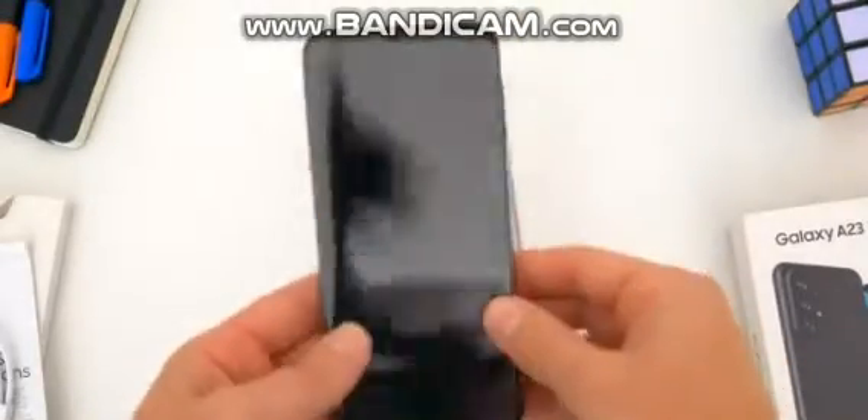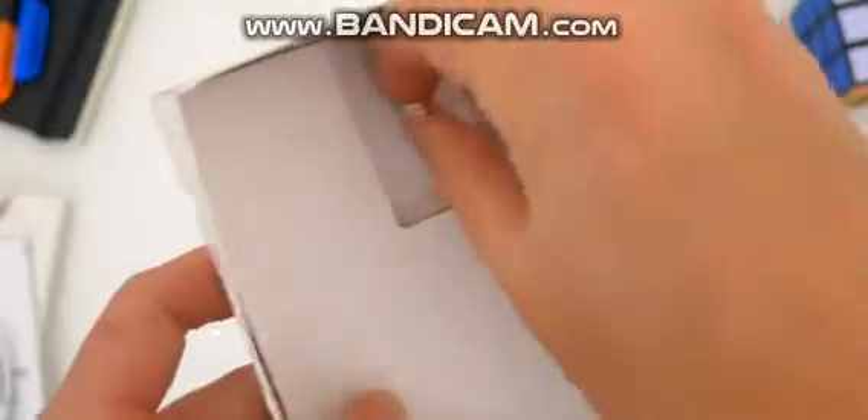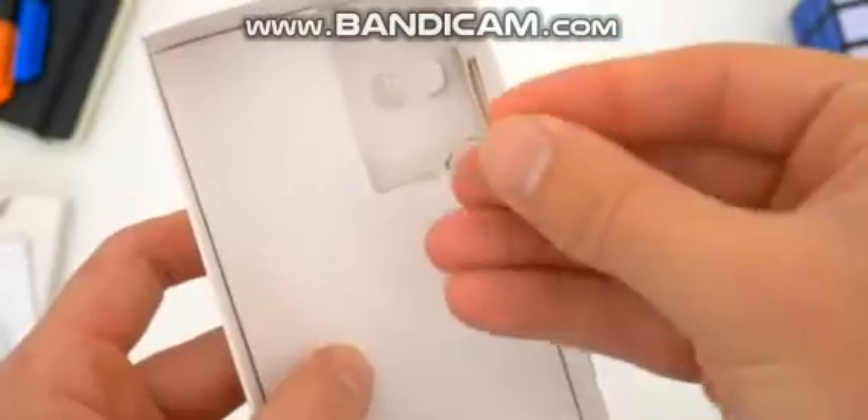Beneath that stuff is the phone itself, which we'll take a closer look at in a second, and I suppose there is one more thing at the bottom of the box — a sim ejector tool, if you want to call that an included accessory.